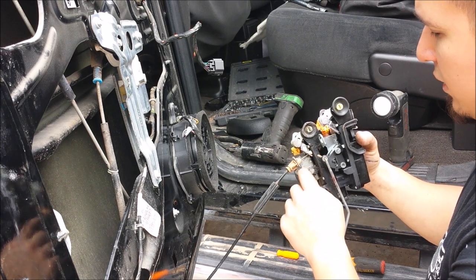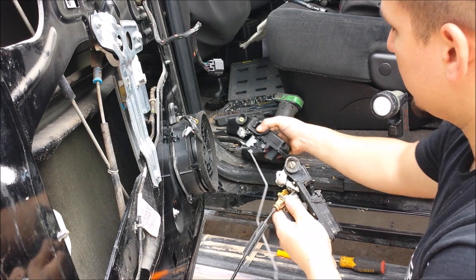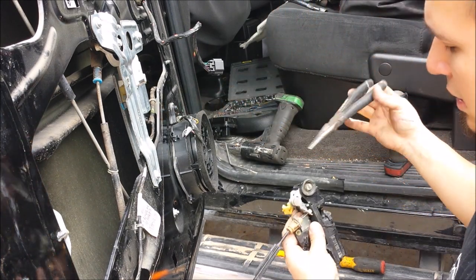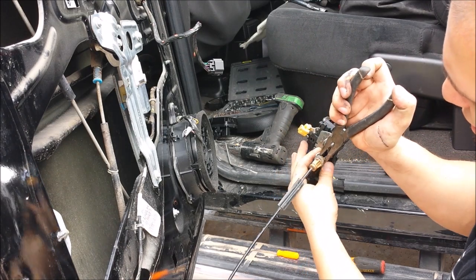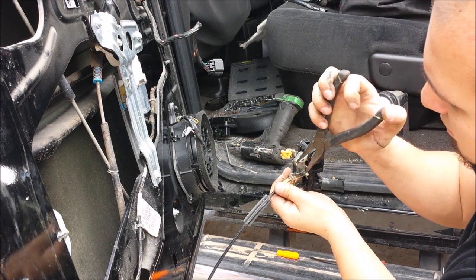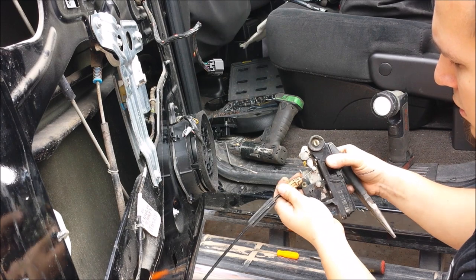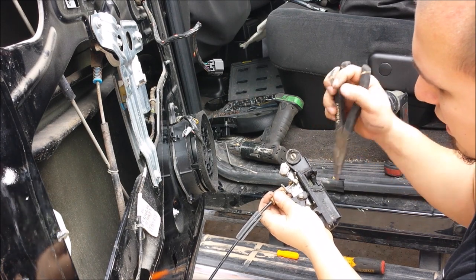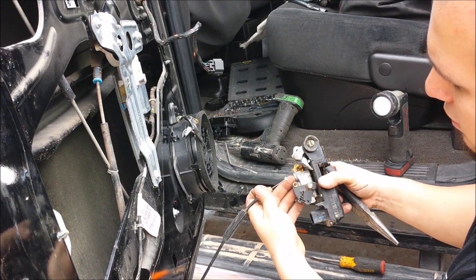Now we are going to go ahead and transfer the door handle — the inner door handle. What you are going to need for that is a pair of pliers. You are going to squeeze those two tabs, and then this little ball up front you are going to slide it down. That is that.